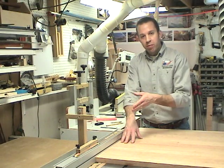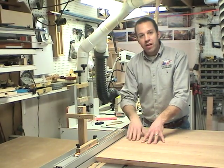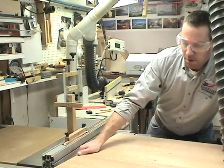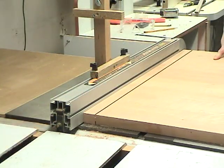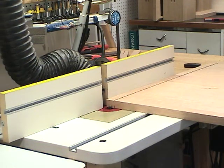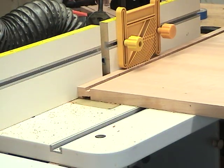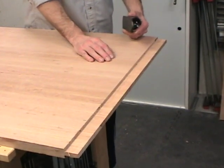The next step in preparing the top to receive the breadboard ends is to form a tongue along the edge. I'll start that process at the table saw by taking a shallow cut on either side of the board. I'll remove the rest doing multiple passes with a spiral upcut bit on the router table, then clean up those router marks and bring the tongue to a uniform thickness using the block plane.